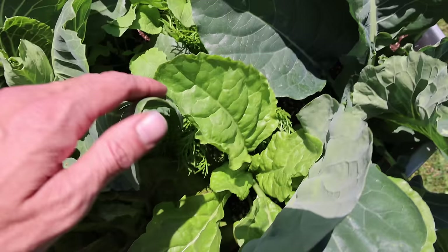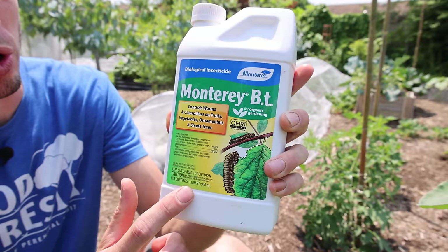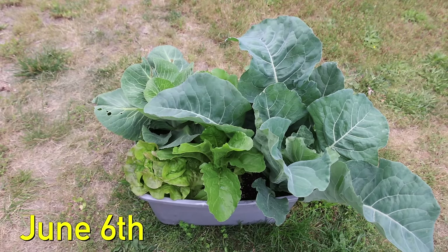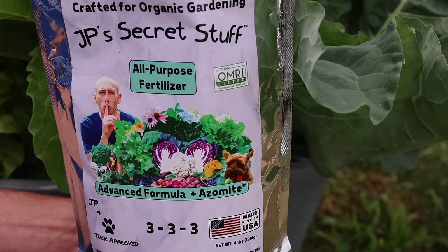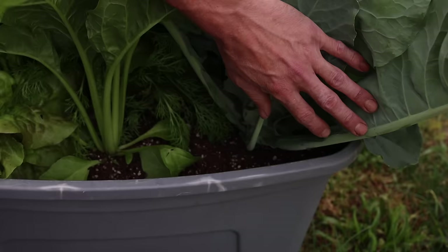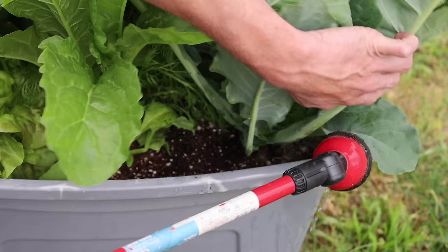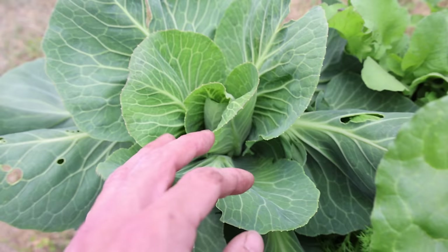I looked at the chamomiles to see if some of the flowers had shown up, but not yet. While looking at the plants I noticed that the cabbages were taking some damage, so I went out and sprayed my cabbages and cauliflower with BT. This works fantastic to combat the cabbage worm and cabbage loopers — I'll put a link in the description. On June 6th, 29 days after planting, I decided to top dress with some fertilizer around my cauliflower because it was growing so big and so fast. I mixed the fertilizer into the top few inches of soil and watered it in.